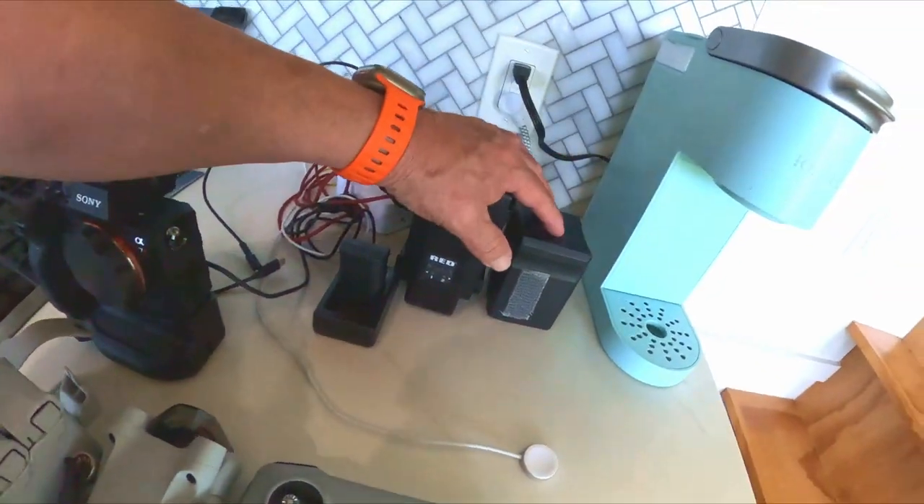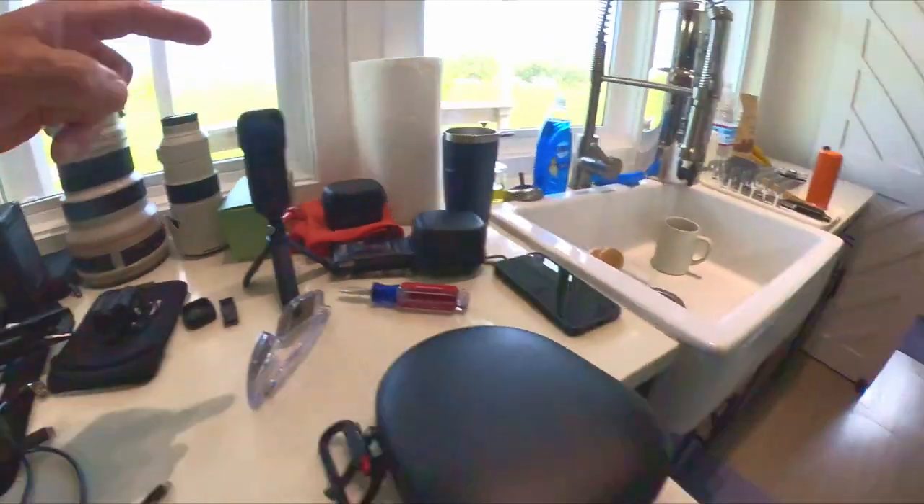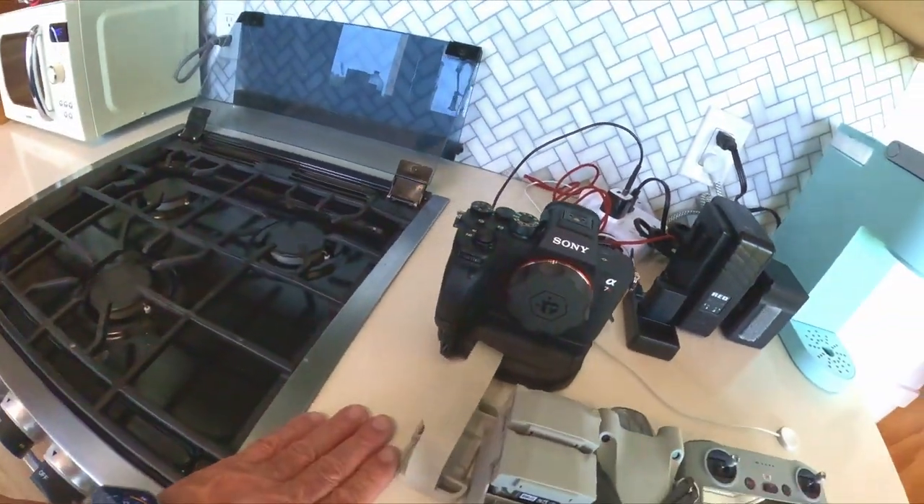Here's our charging stations when we set up. 70 to 200 for Sony, coming back to the a7R IV.